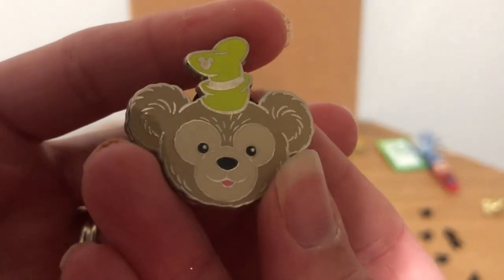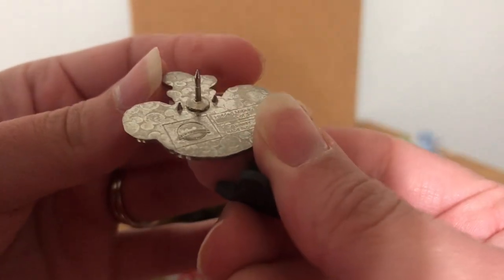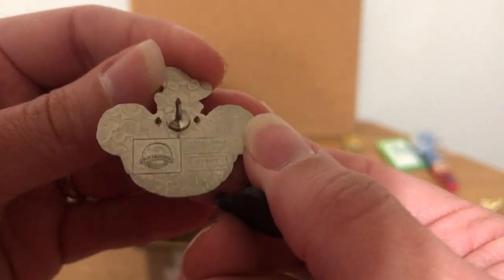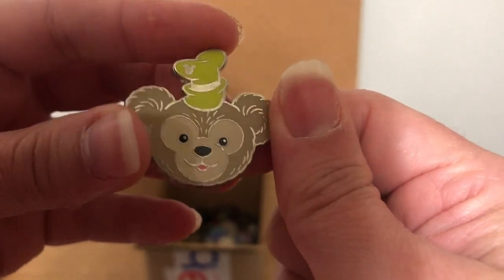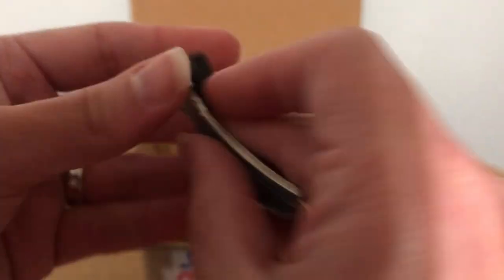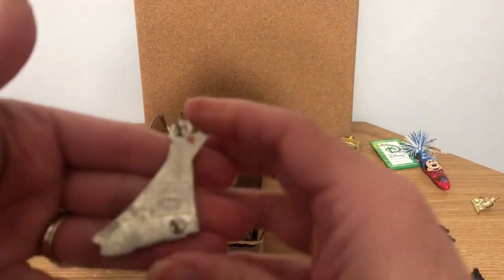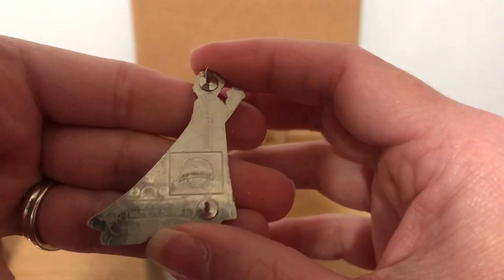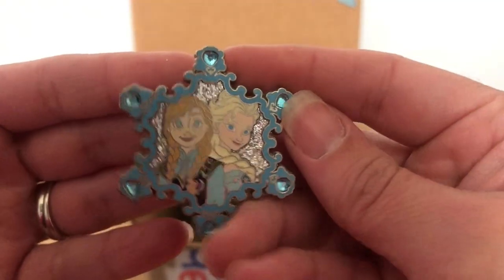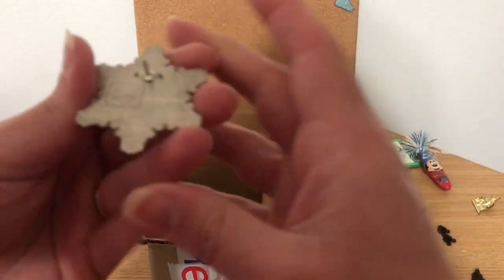And then we have these that have been faked too. I don't see any dips in this one though — the spikes look good, the spacing looks good, the edging looks good. I think this one is authentic. Then we have an Elsa pin — my daughter already has this one, or it would be hers. That one looks good to me too. And we have another Frozen pin — Elsa and Anna snowflake. I already have this one so it'll go in the sale.